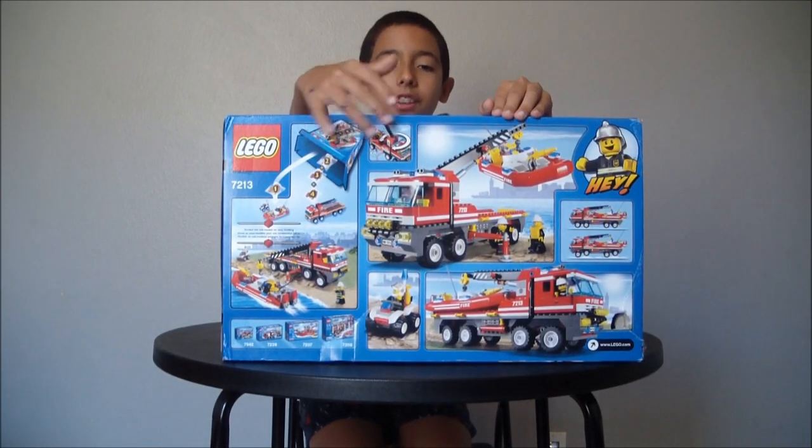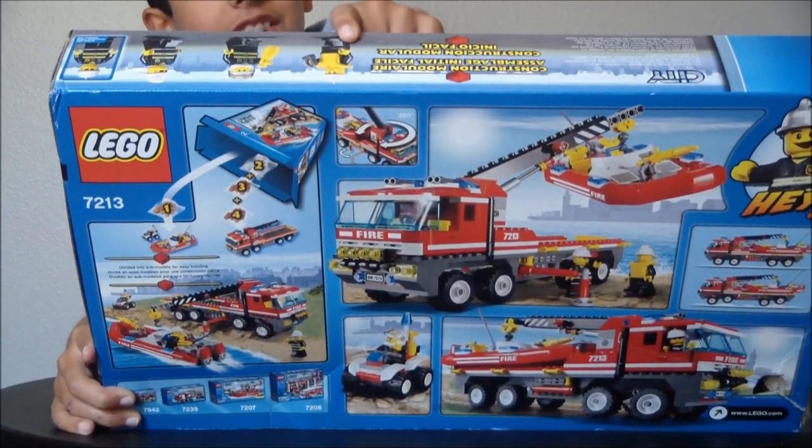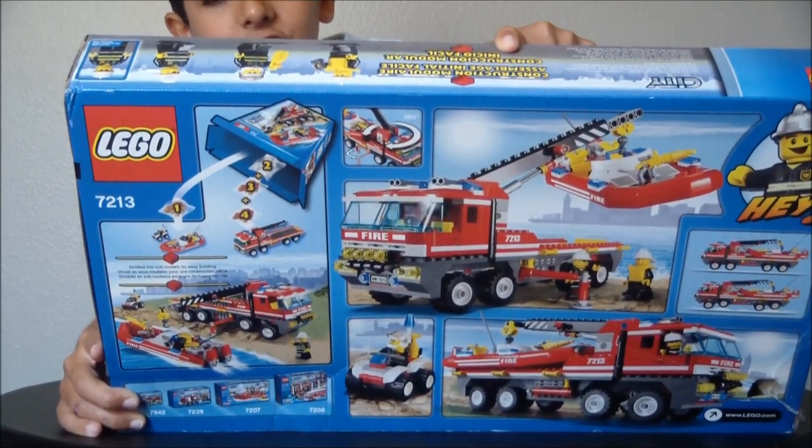The back of the box shows you all the functions of the vehicles and all the good stuff. The top shows you the actual sizes of the minifigures.